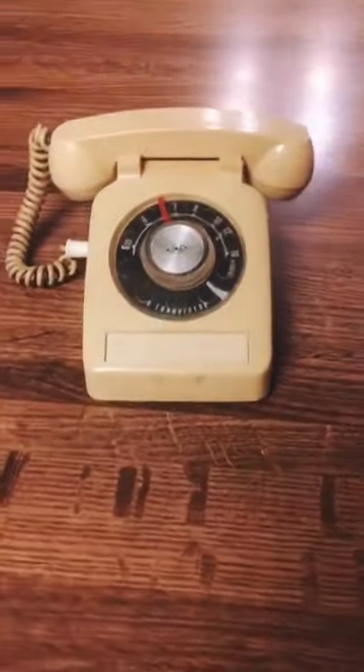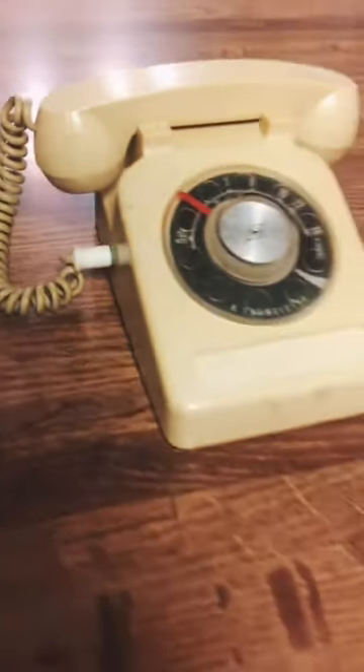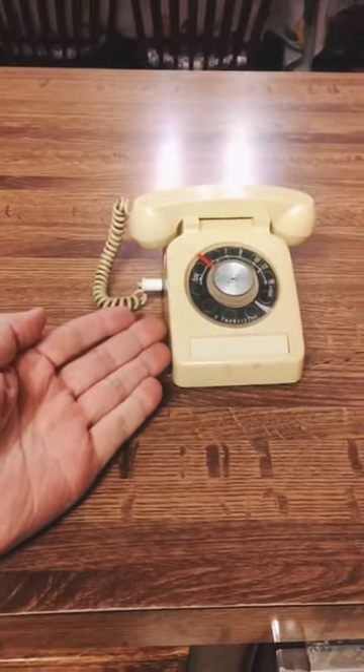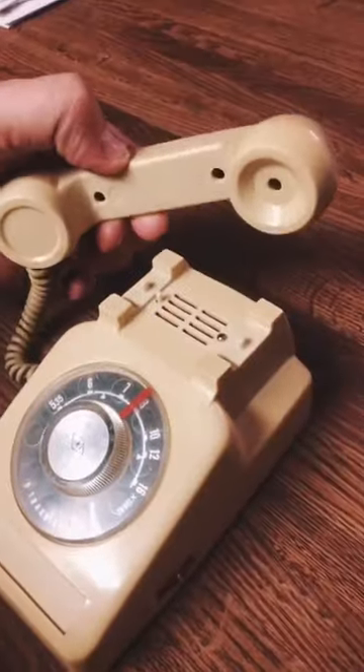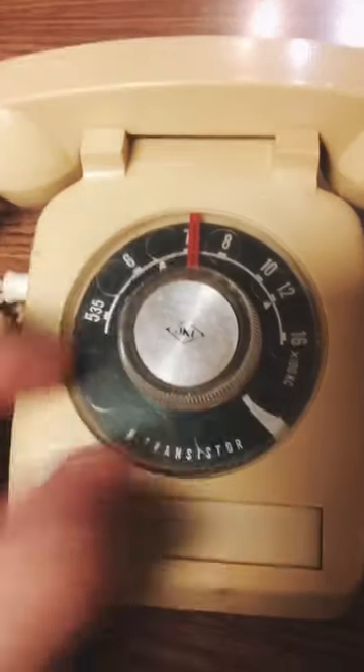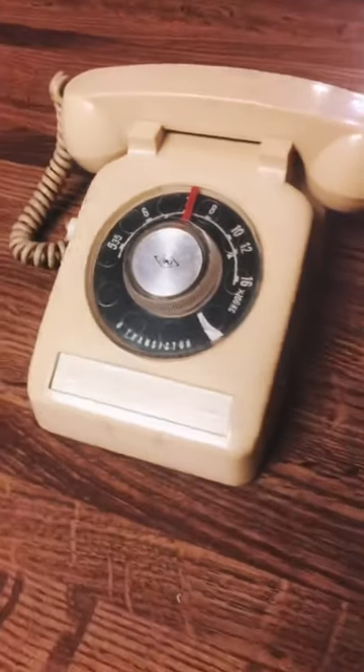Do you know what this is? At first glance, it looks like an old-fashioned telephone. But look, it's tiny. It looks like a regular telephone, but these aren't numbers that you dial — these are numbers that you tune in. This is a transistor radio.